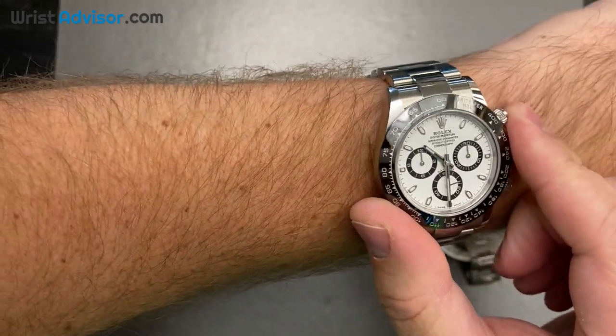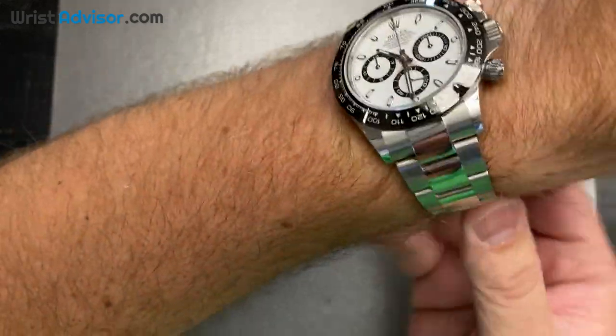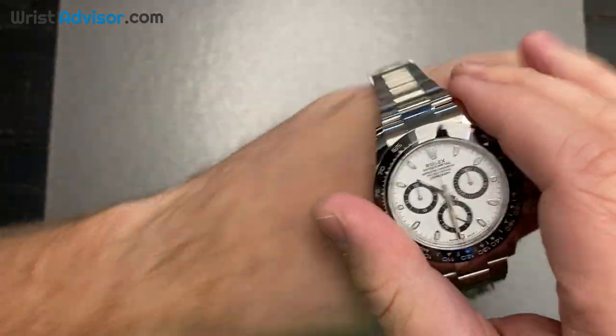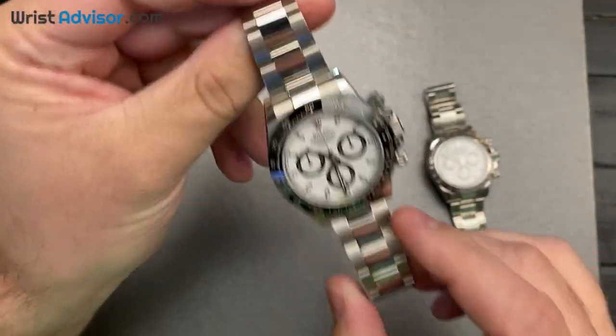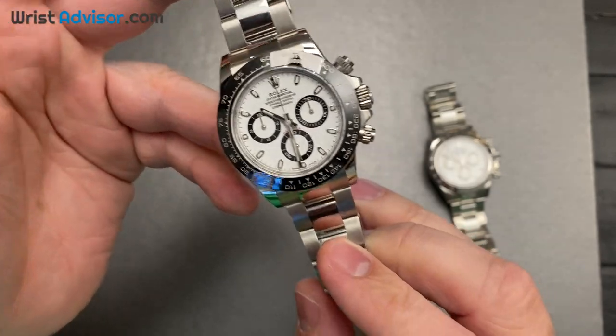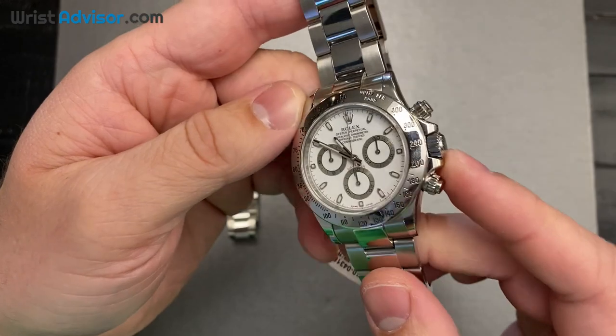The black ceramic bezel on this just really shines and does a really good job. There is another reference in this lineup with a black dial, so those are the two stainless steel references for the newer Daytona collection.